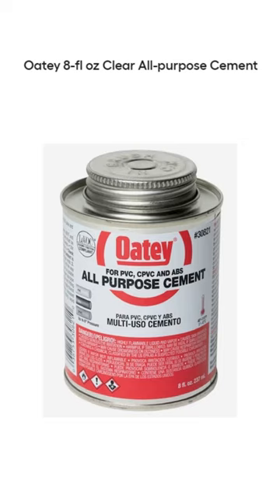If you read the label, this all-purpose cement is only recommended for ABS, PVC, and CPVC pipe. As I recall, I did mention this to the associate, and he said, don't worry, it's all-purpose, so it will work. Unfortunately for me, he was wrong.